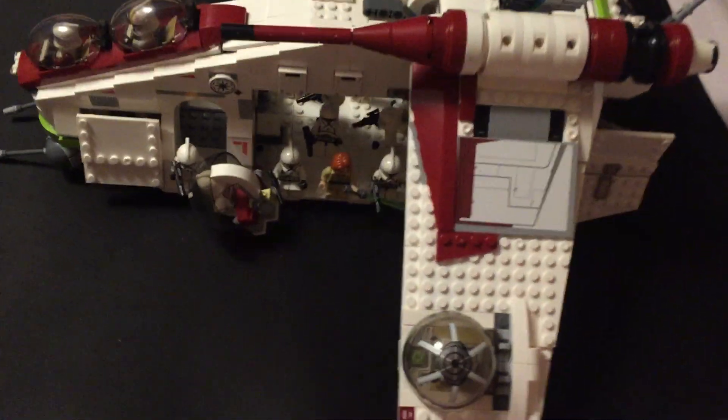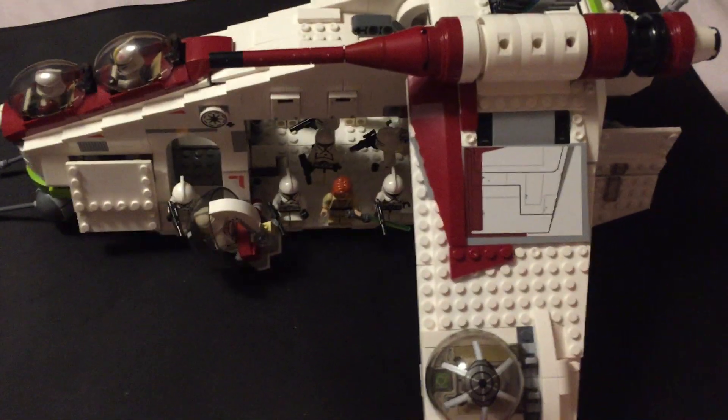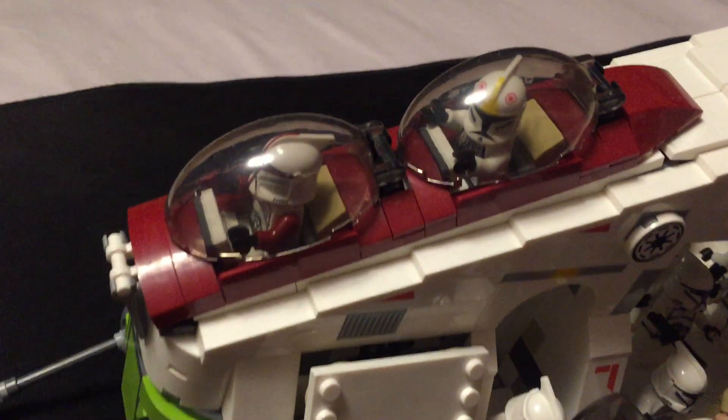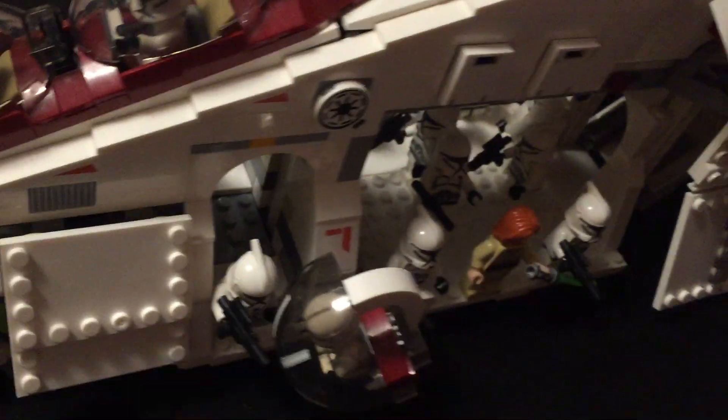This is a quick look at the Leppin LAAT, also called the LAT gunship. It's just a rip-off of one of the LEGO gunships. LEGO has made three of these different types of gunships, but this is just one that Leppin has ripped off.